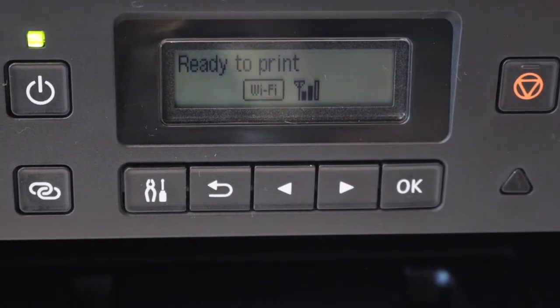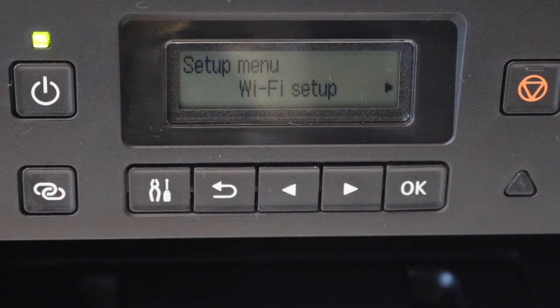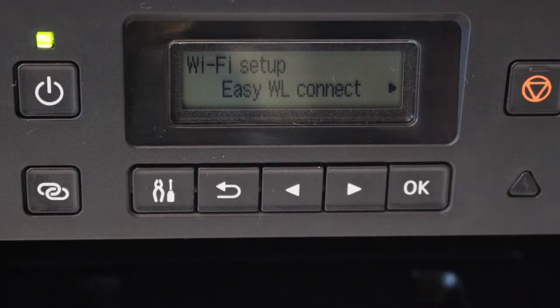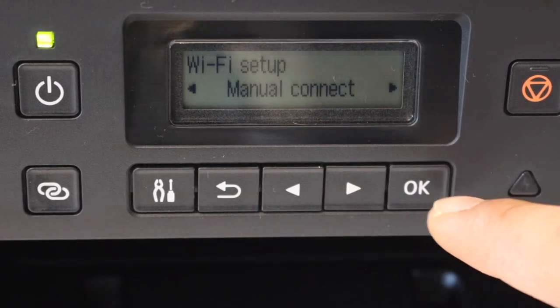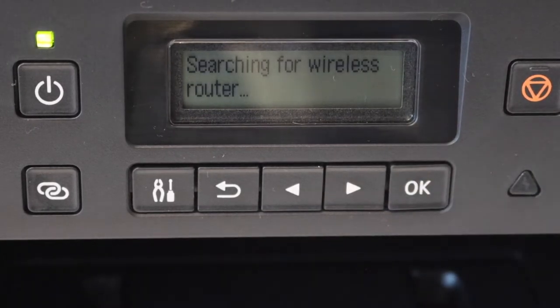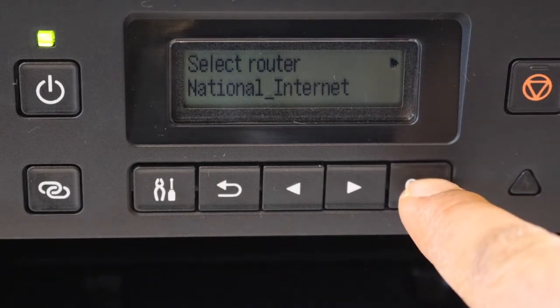On the control panel, press on the settings icon. It will show Wi-Fi setup — click OK. Then scroll ahead and select manual connect. It will display the list of Wi-Fi networks. Select your Wi-Fi network and click OK.